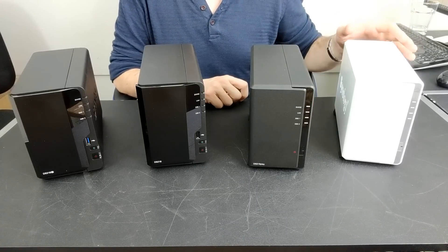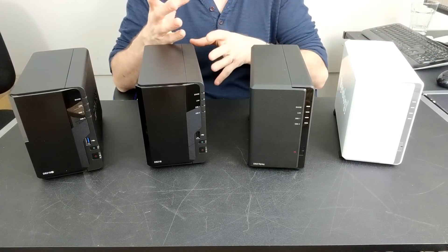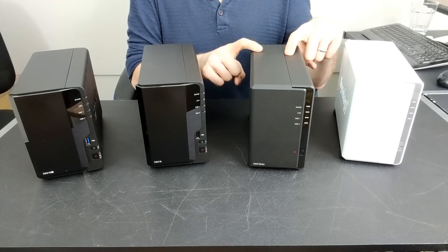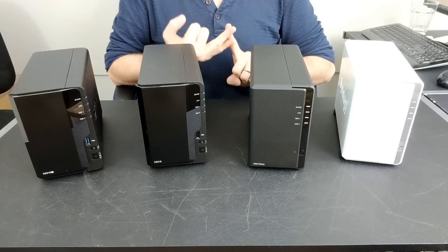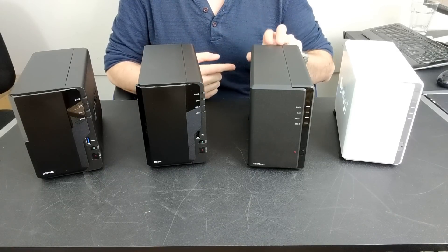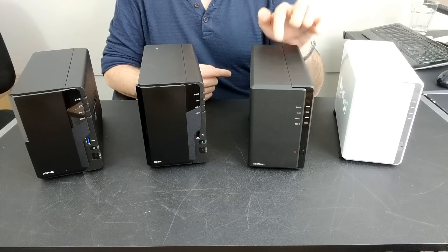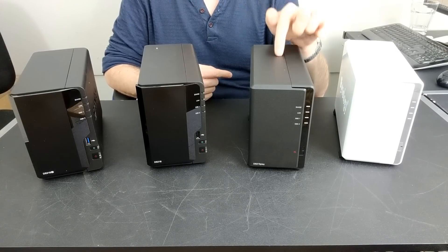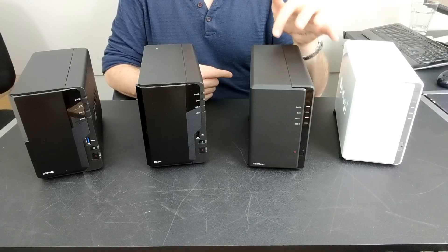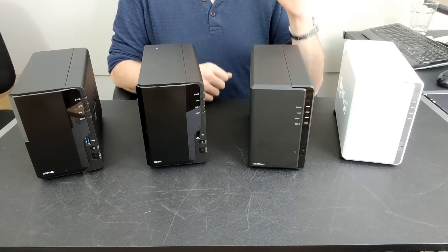ARM CPUs are typically only available in 32-bit — a much older architecture and less efficient than Intel and AMD's more powerful 64-bit CPUs. But the Realtek inside the DS218 Play is a 64-bit ARM. It manages to not only transcode 4K but also run a number of key Synology applications like Synology Moments, Synology Drive, and other applications that require more processing power internally. Plex Media Server is now compatible with this device, though you can forget about transcoding with Plex on this chip. It also can't run more intense operations such as virtualization or intense container applications.